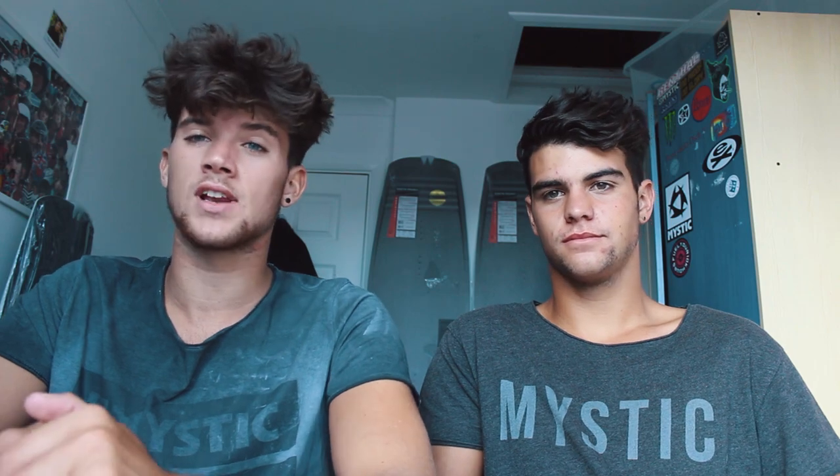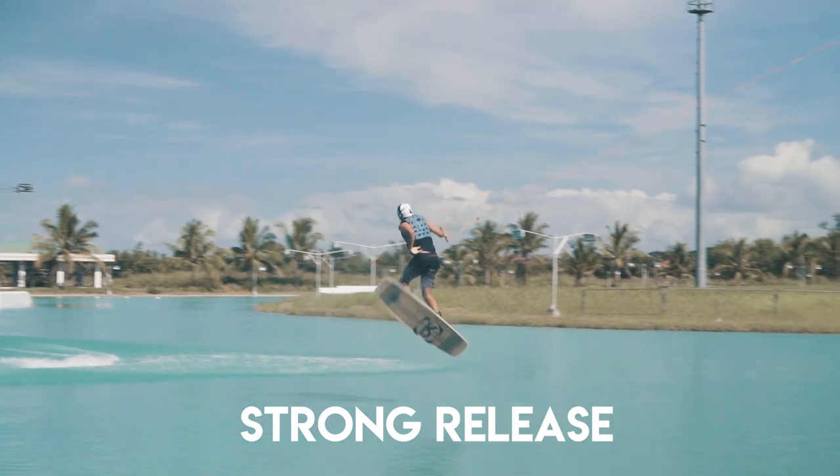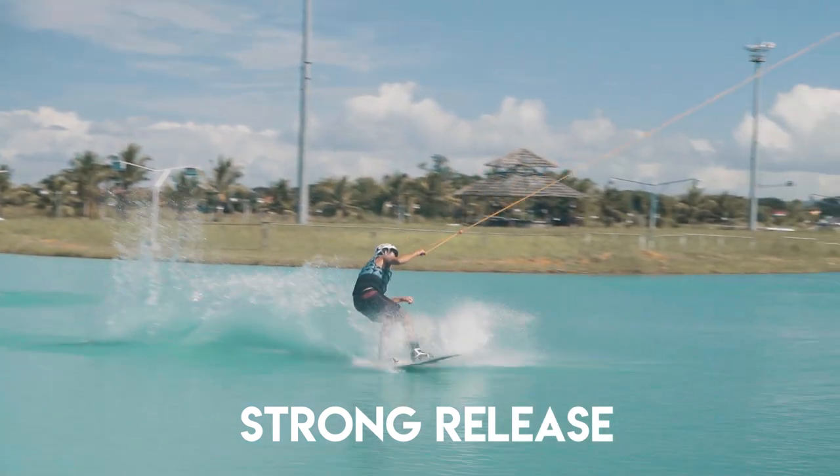The key for the frontside 313 is to have a really strong release. This will allow you plenty of slack when you go to pass the handle. If you don't have a strong release, sometimes it can feel quite hard to get that full frontside 360 around. So the strong release is key.